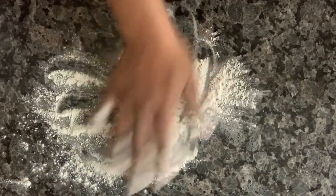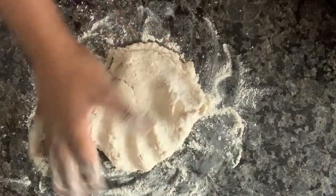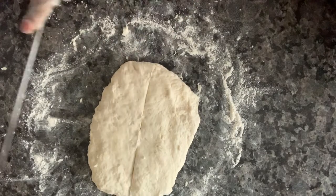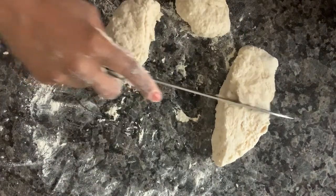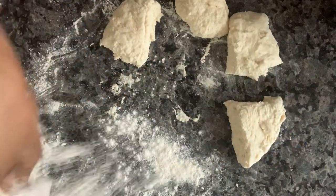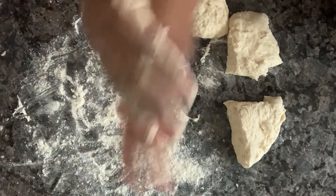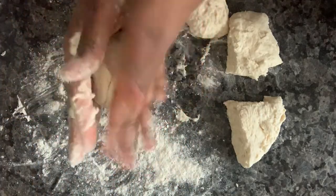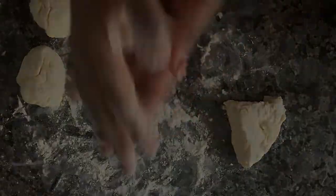Take some flour and pour it on your counter — this is where you're going to rest your dough. The flour keeps the dough from sticking to the counter, and a little flour on top keeps it from sticking to your hand. Anytime the dough feels sticky, just add a little flour. Take your knife, cut the dough in half, then cut your halves in half, and roll those four pieces into four balls.